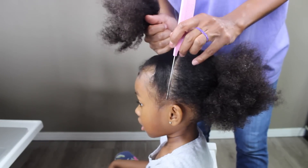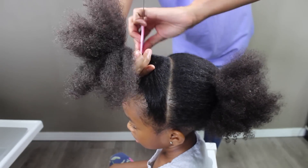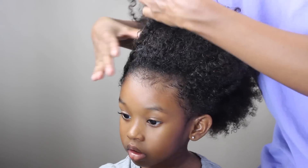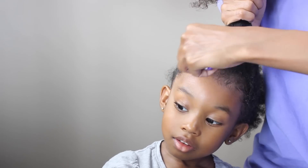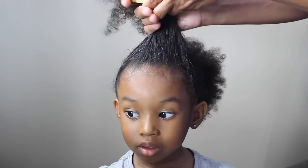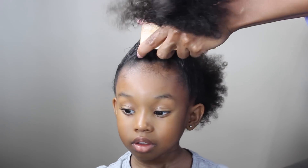I started off by creating a part from one side to the other, and I didn't have a guide this time. Then I'm going to use some of this passion fruit control paste and just put that on her edges with my toothbrush. Then I'm going to use my new soft bristle brush to lay down her edges — I love this brush!